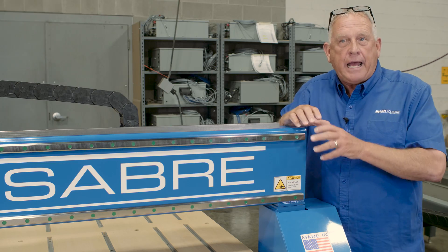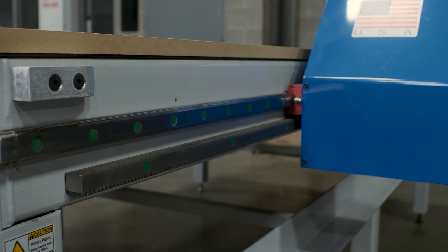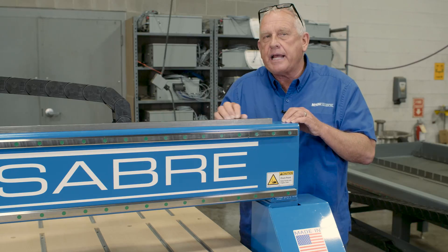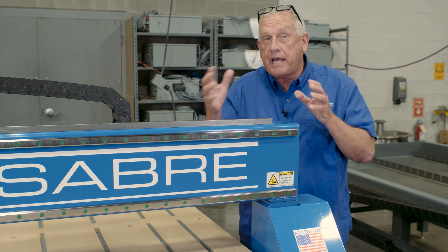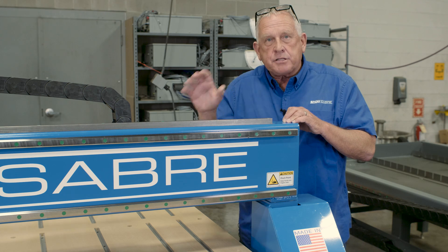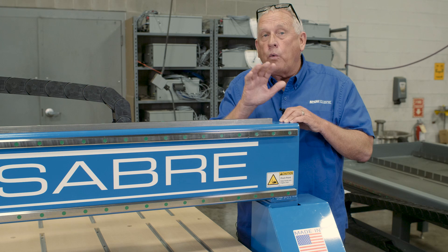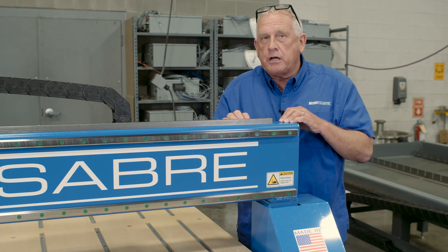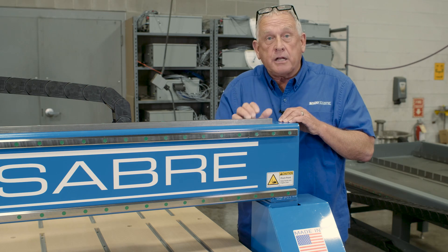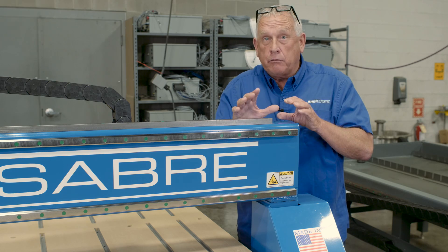Now let's talk about what it actually takes to create motion on this machine. In addition to having oversized rack and pinions, we also address a specific issue that's common with rack and pinions — play between the pinion and the rack. That means periodically your machine operator has to stop and adjust that. We developed a special technology called ShopSaber Floating Drive Technology that takes care of that problem and maintains the adjustment automatically with very little maintenance.